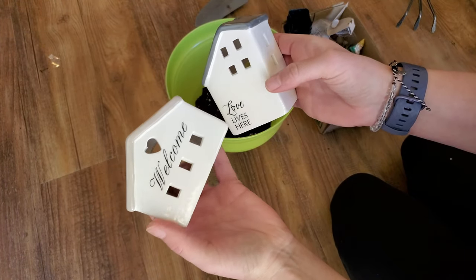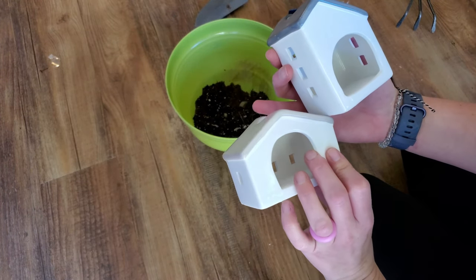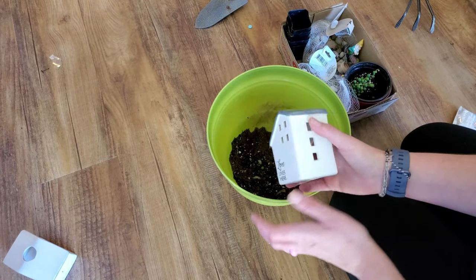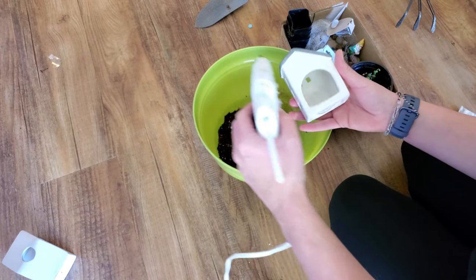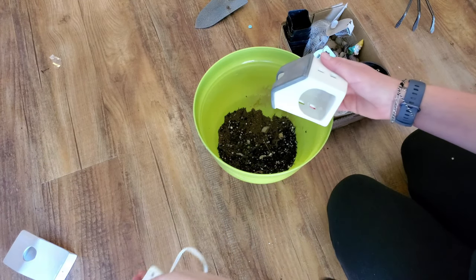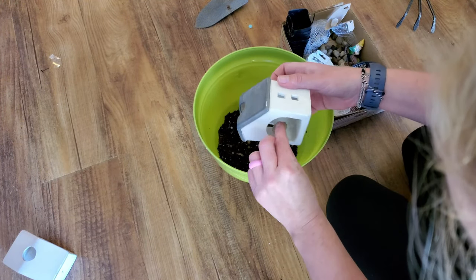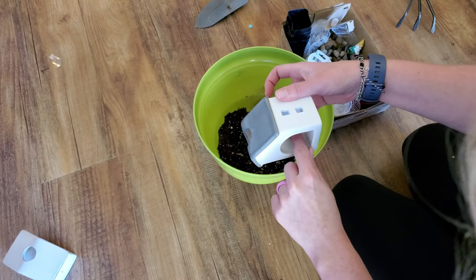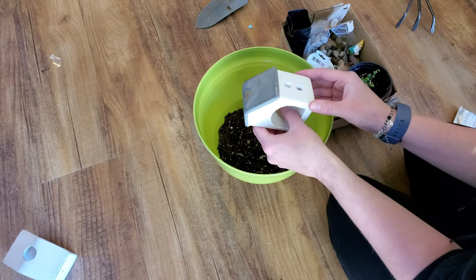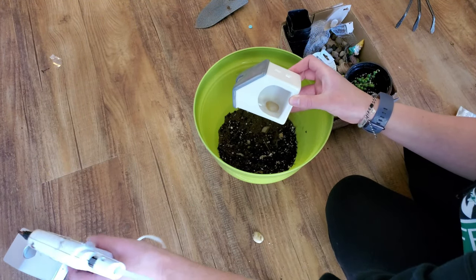For this last succulent planter I used one of these cute little tea light luminaries from the Dollar Tree, going with the smaller one because I really liked the saying on it. I followed the same exact process as the fragrance warmer, gluing rocks in to fill those little window holes. I learned my lesson and applied the glue directly inside the little house first instead of on the rocks — it worked a lot better. Then I followed the same steps and used the other string of pearls to plant in this one.